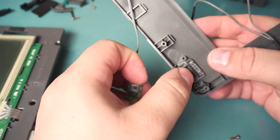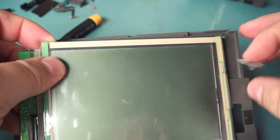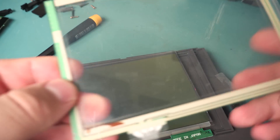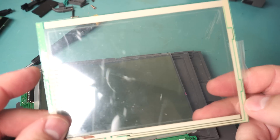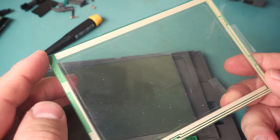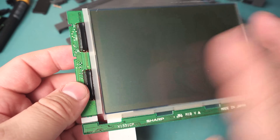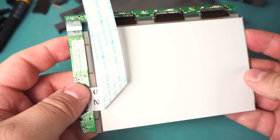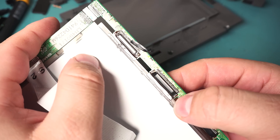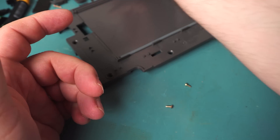This small board just provides a push button for the side option buttons. The screen is just taped in in a couple of places — the case does most of the work, but it's funny seeing two small pieces of Scotch tape holding the whole thing together. This outer glass panel is the touch sensor — you can see just four connections for the old-school resistive touch sensor, along with all that crud I mentioned earlier. It's a quite large Sharp-made display handling four shades of gray at 480 by 320 resolution — a pretty high resolution display for the time.